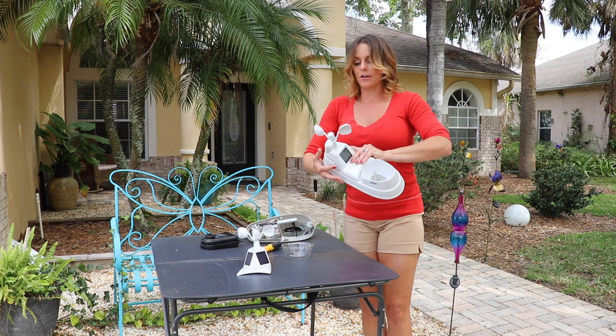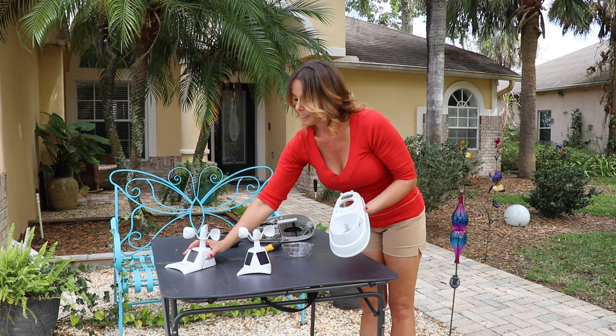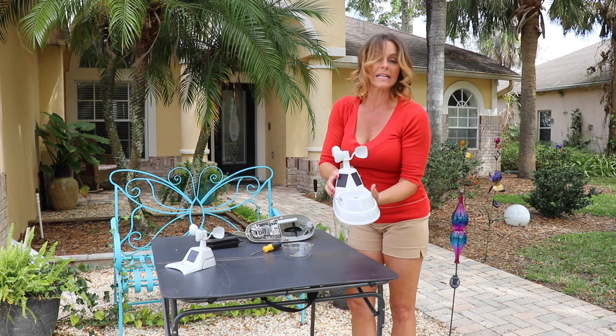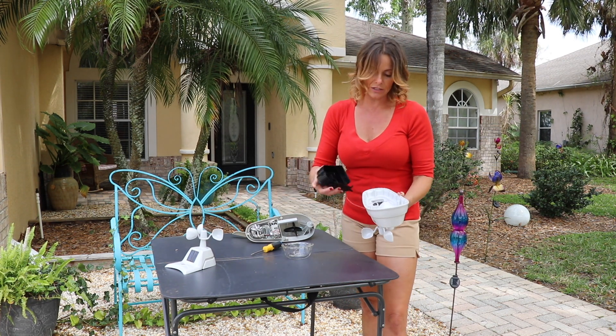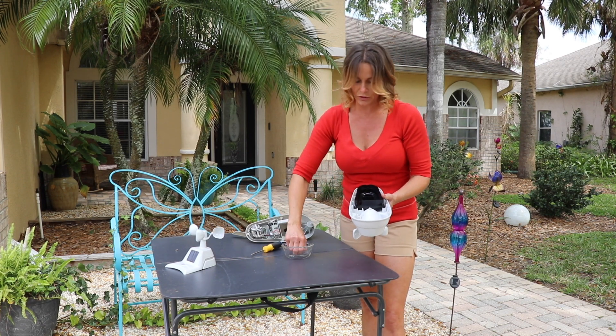Now that I've done all four of them, I can simply lift the old model off and I can place the new one right exactly where it was. Now we're going to flip it over, we are going to re-insert the black middle piece, and now we're going to start putting the screws back in.